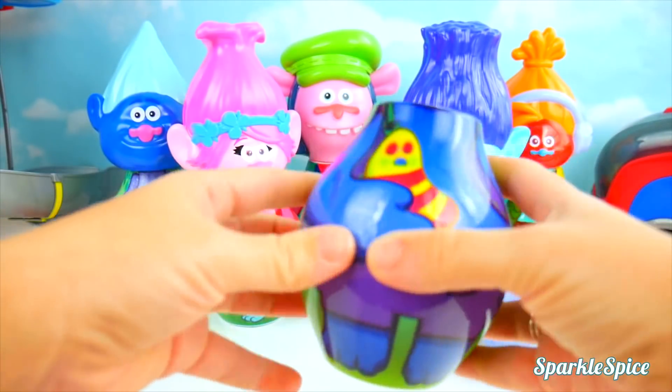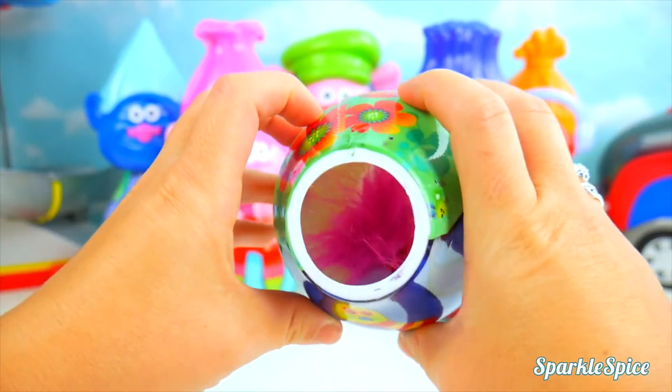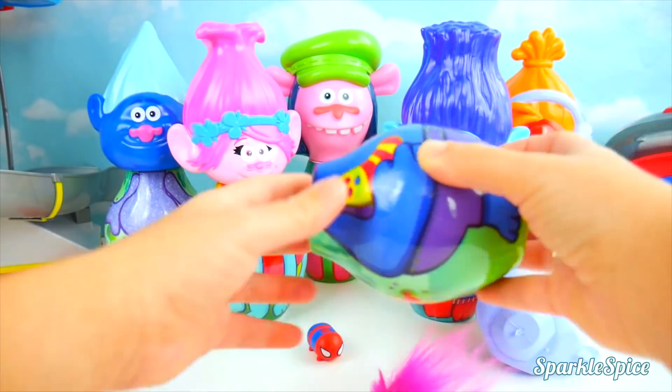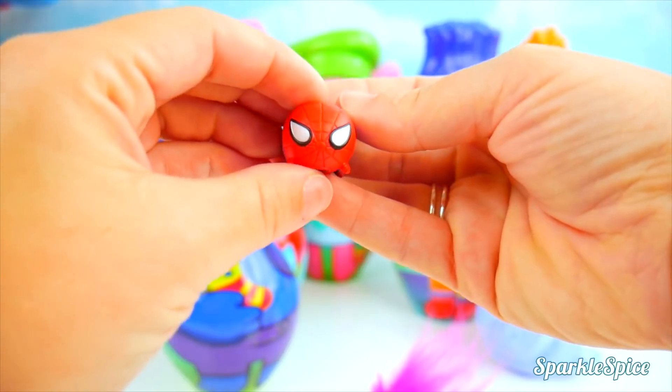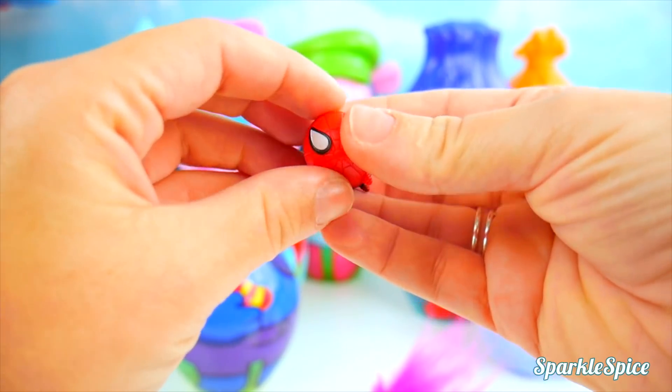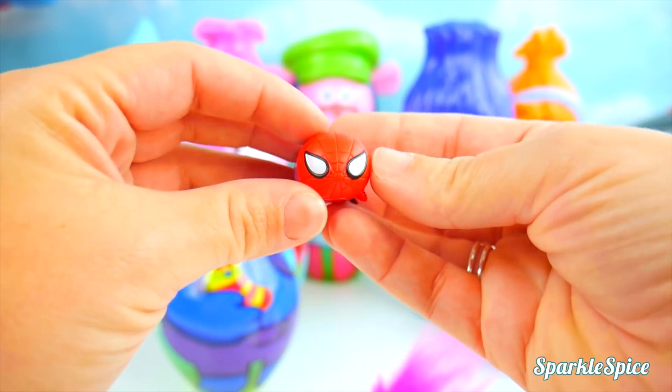I hear something in there and I see something fuzzy! A Spider-Man Tsum Tsum! Really cool — you can even stack these guys! And oh my goodness, this is Poppy the Troll, but it's just her head!